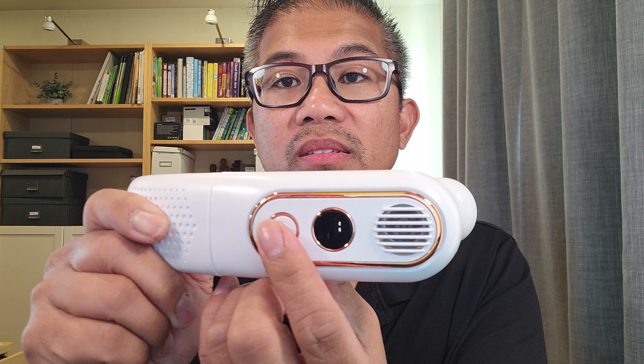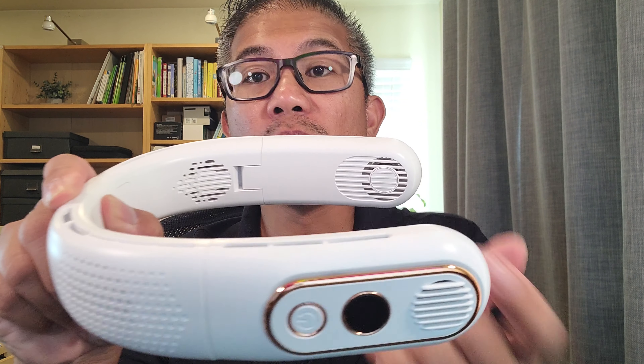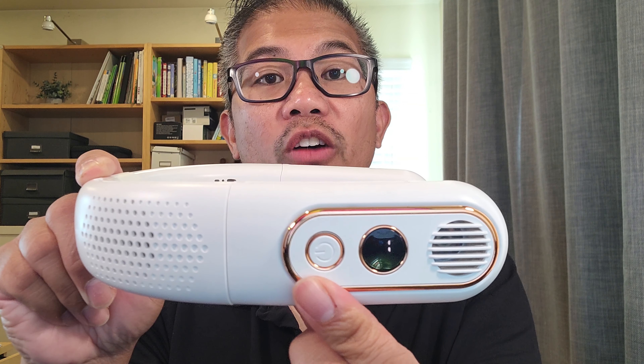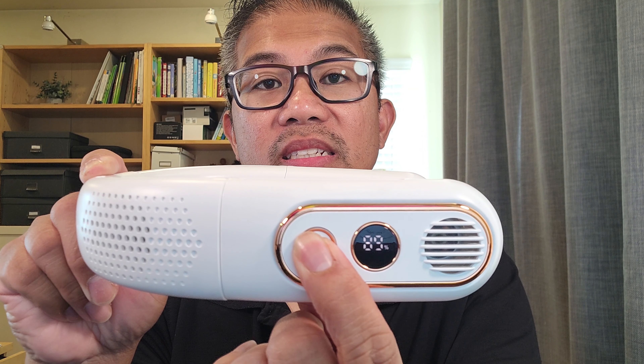One, two, and three fan speeds. You have four turbo motors — one, two, three, and four — with the bottom half that can work independently. All four are working. Long press to just have the bottom half working.